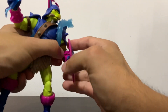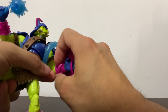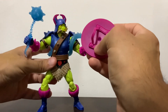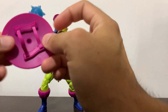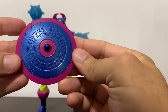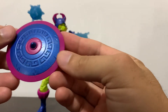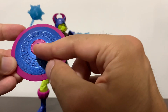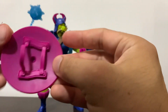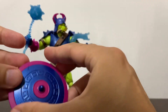He comes with this shield, which you can just slide in — in typical Masters of the Universe fashion. It has two straps; one larger one is just a bit flat there. It has this kind of Greek pattern, or at least I'm calling it like that, metallic paint and a bit of purple on the center as well. Nice little piece — he's cast in this kind of magenta plastic.